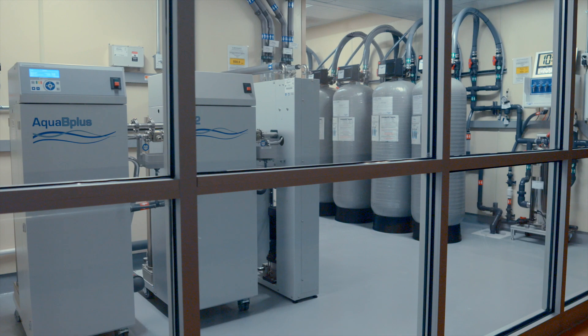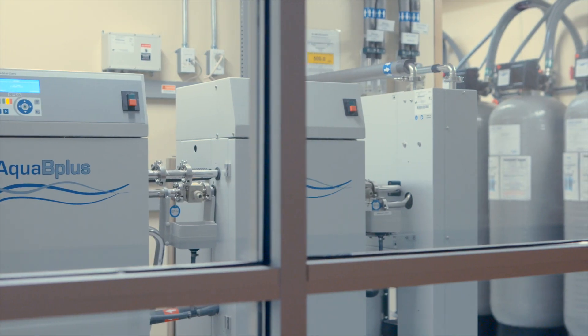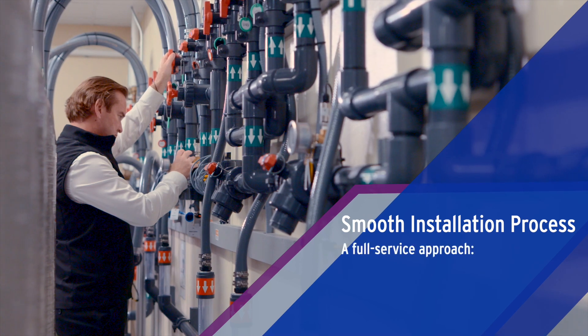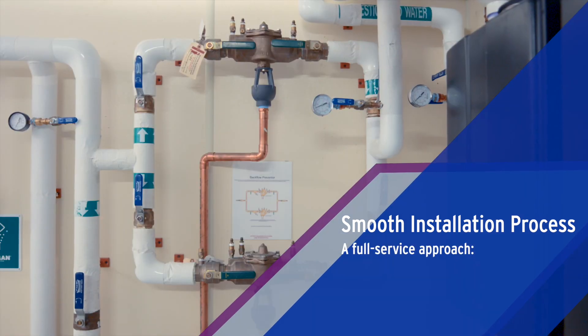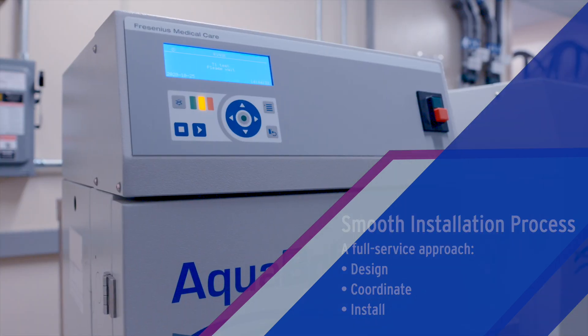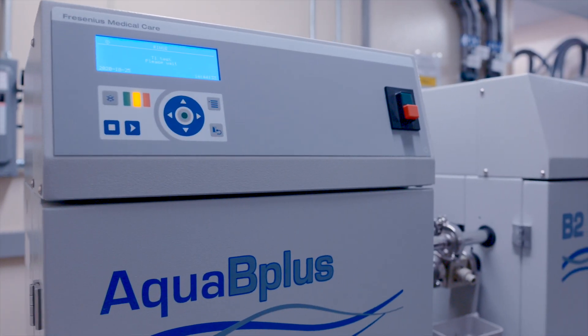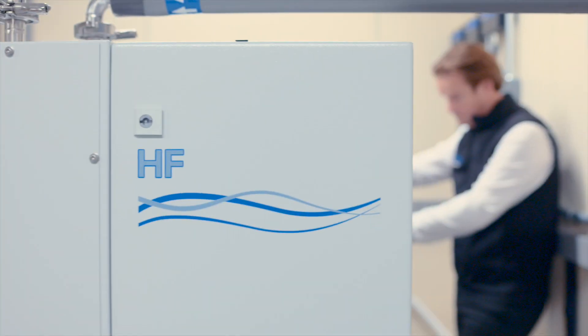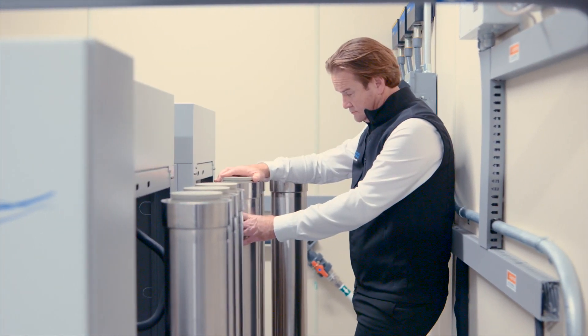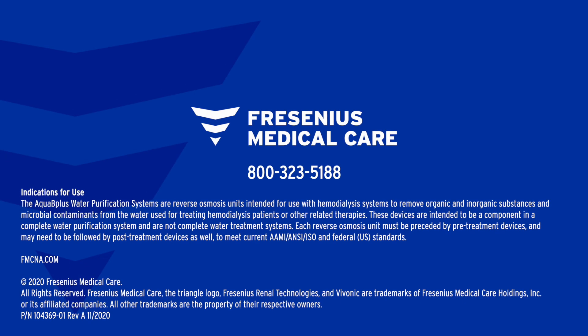This sums up our fully installed dialysis water treatment system. A dedicated installation engineer will manage your implementation through a phased approach including design, coordination, and installation. Once we've designed a system for your clinic, you can expect a smooth installment, all managed by a full service team. Ready to learn more about the Aqua B Plus RO system? Please contact your local Fresenius Renal Technologies sales representative.